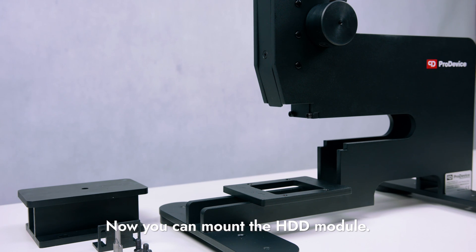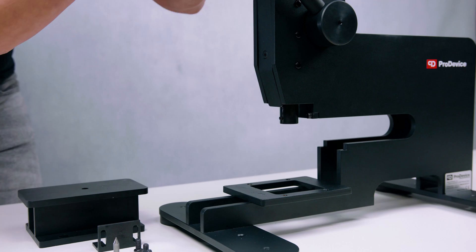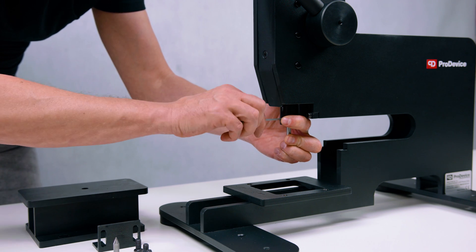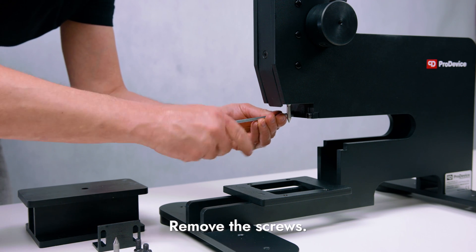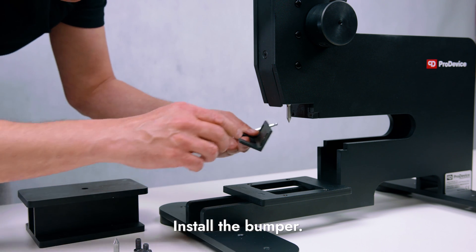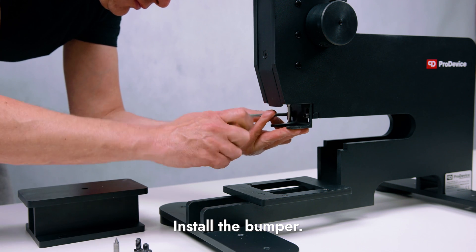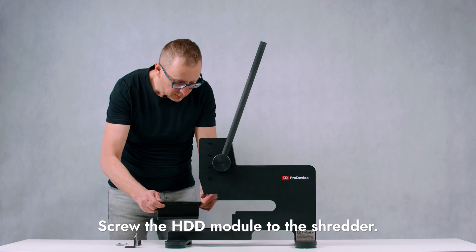Now you can mount the HDD module. Pull the handle down to install the hard drive pin, and tighten the screw that connects the pin to the pin holder. Pull the handle up and remove the two screws from the device to install the bumper of the HDD module. Install the bumper with those two screws, then screw the HDD module to the Shredder.